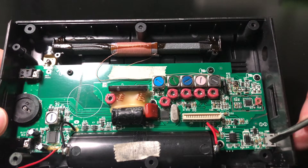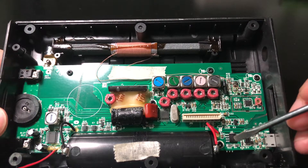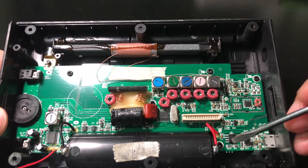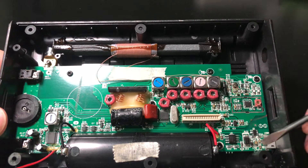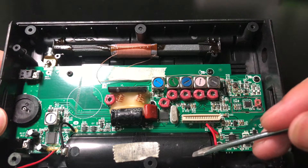Here is the mini USB charging port. And here is a power charging management chip — the model is 4056E. The power goes into this chip and then charges the lithium battery.